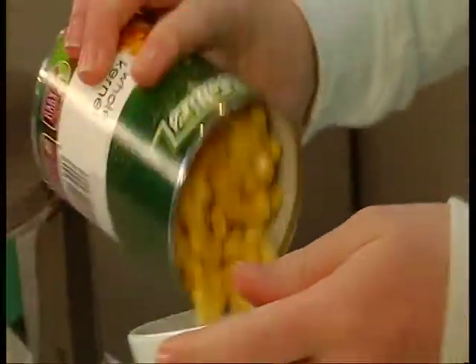Hey guys, welcome to the kitchen. I'm Claire and today we're going to make an amazing winter recipe: corn soup.